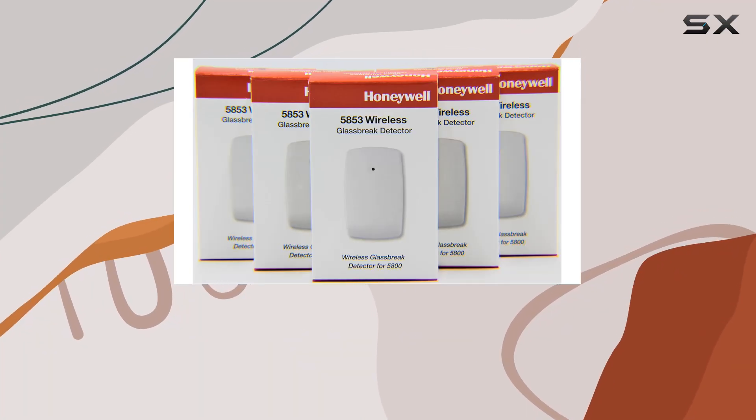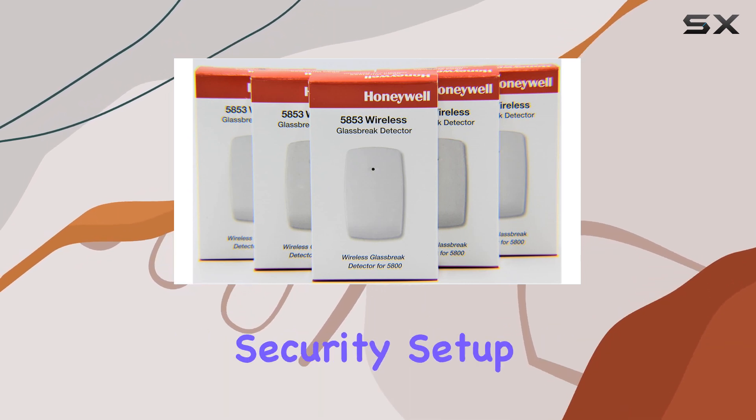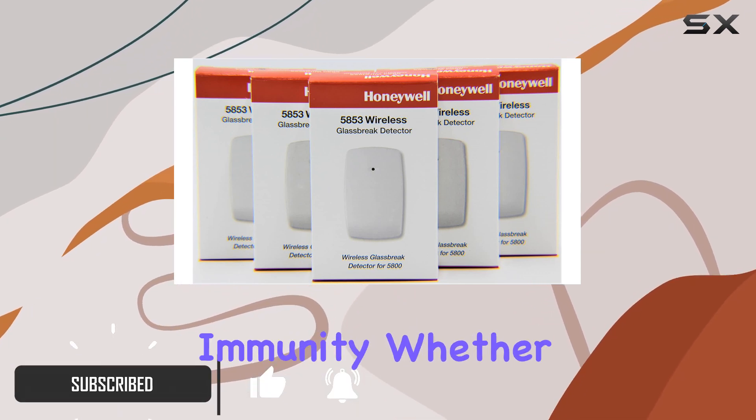Today, we're diving into the Honeywell 5853 wireless glass break detectors, a must-have for any home security setup. This 5-pack offers unparalleled performance with impressive false alarm immunity.